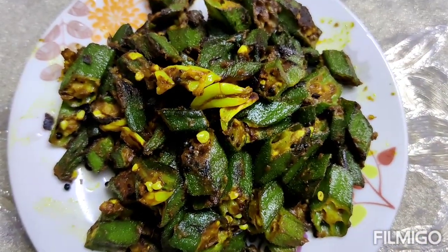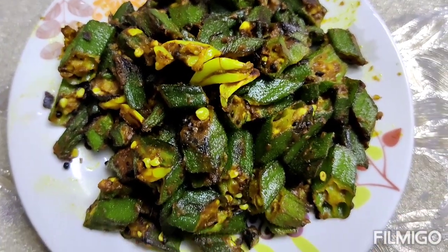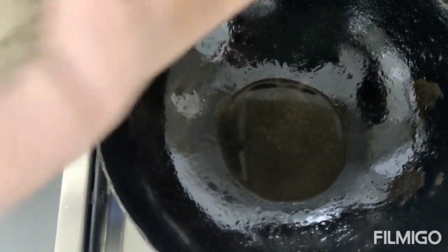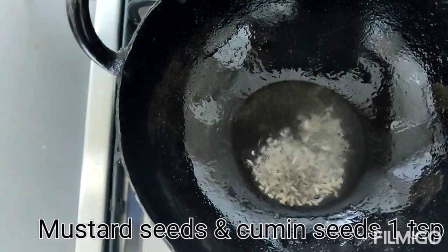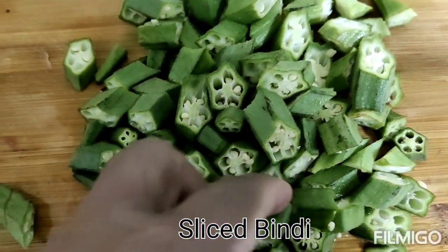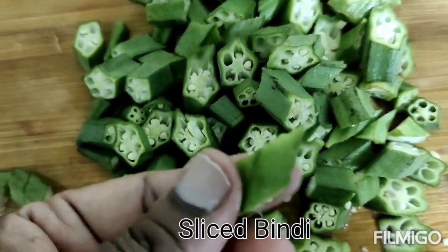There is a ton of color that is made in the kitchen. Then fry it in the kitchen. Let it dry the inside.